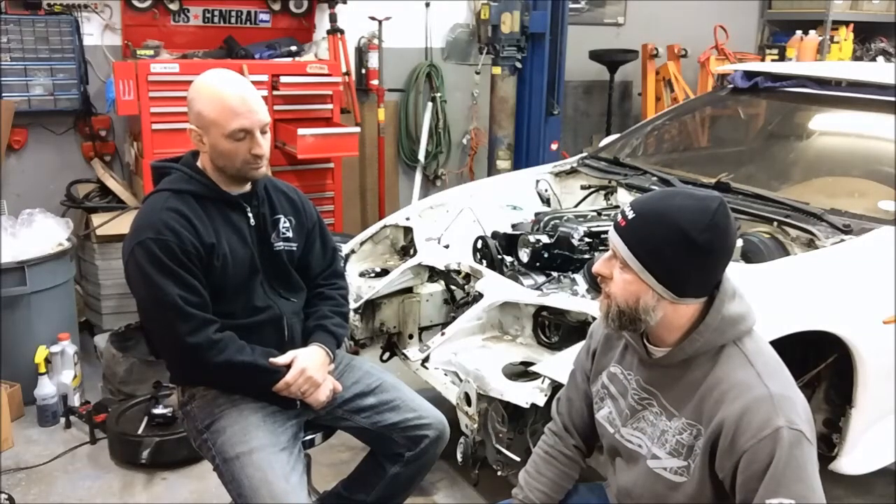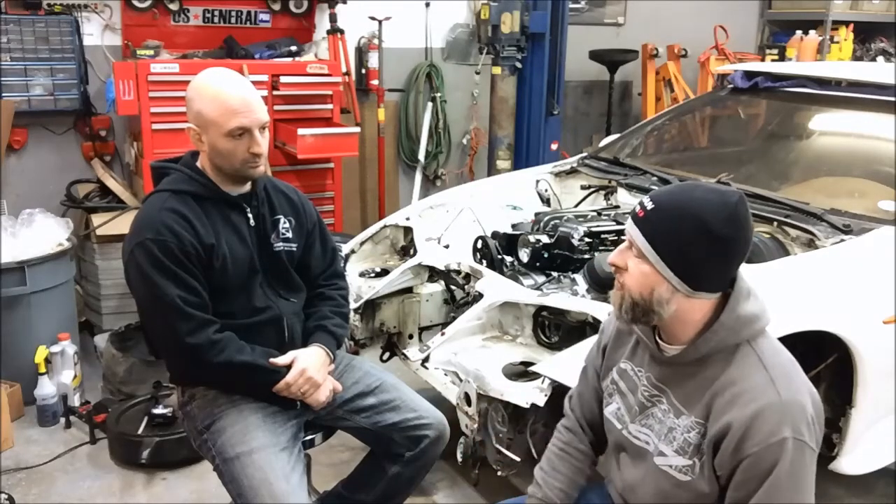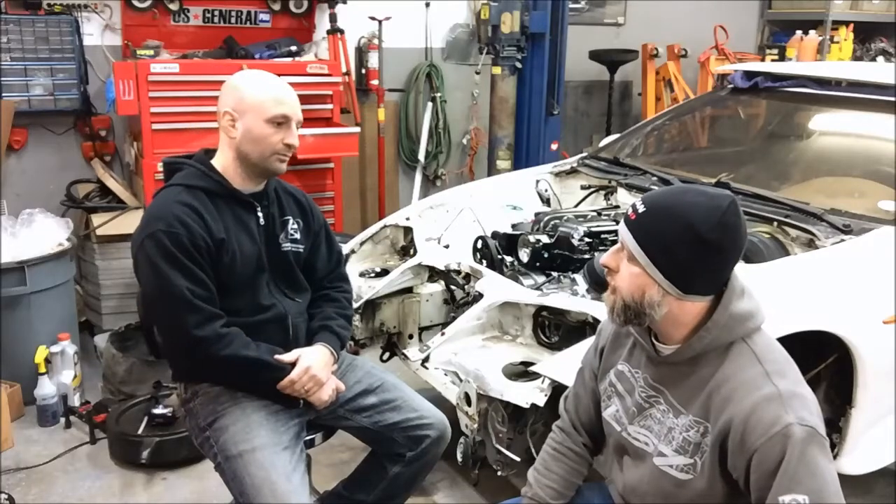That does just about wrap up all the physical differences between a Gen 4 and a Gen 3 motor, at least from the physical configuration of the engine. Alright guys, thanks for tuning in — there'll be more of these videos coming up.